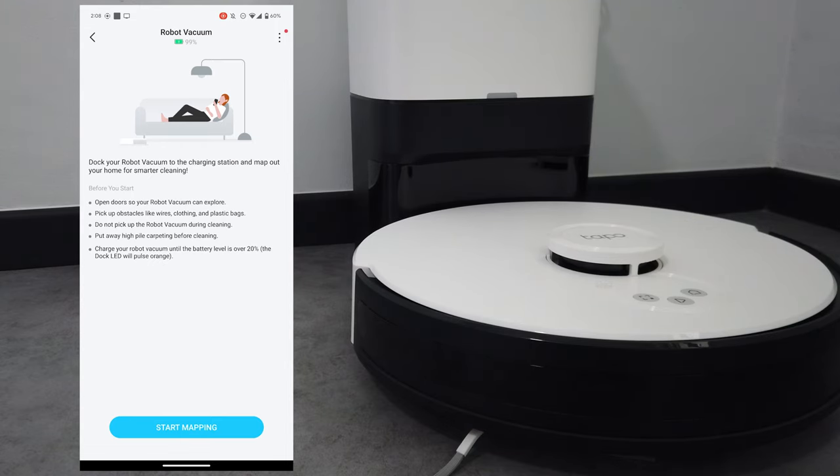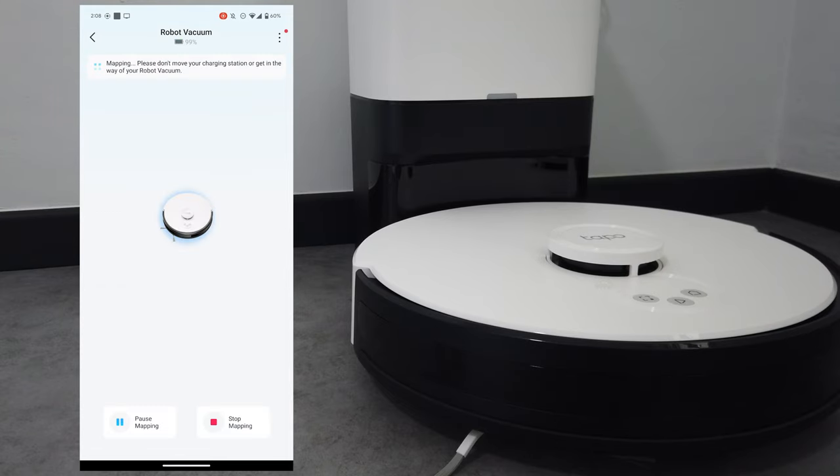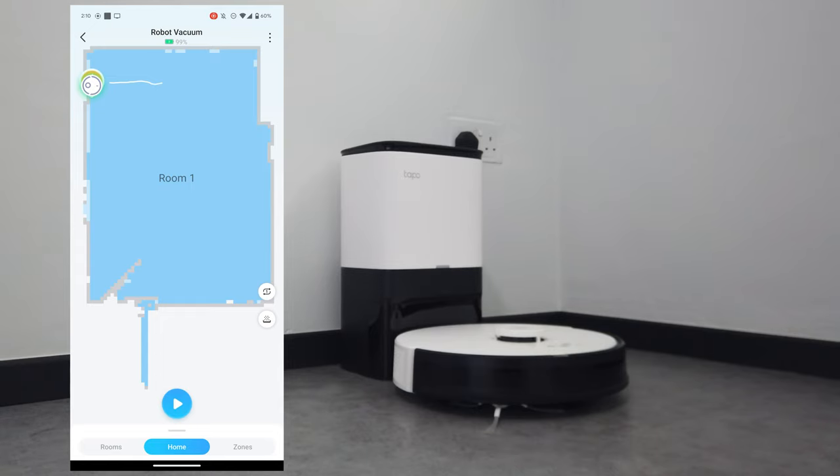I've updated the firmware already. I'm going to click on start mapping so that it can map the bedroom. I will let it map the entire house eventually, but I will just map the bedroom for now. So pressing start mapping. I'm going to get out of the way now. As you can see on the screen, the vacuum cleaner has mapped the room already. I will now be filming the vacuum cleaner cleaning the entire room — it goes one round around the room.